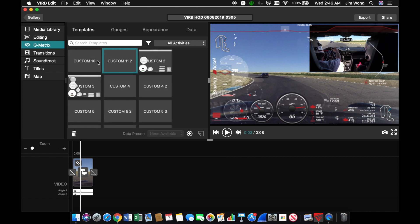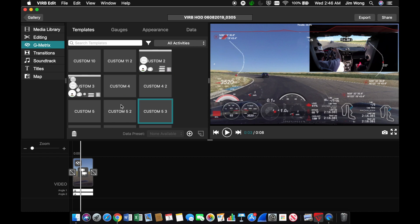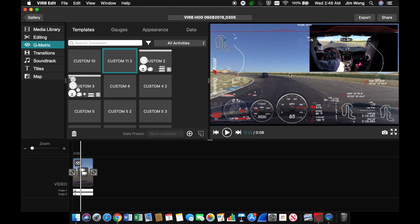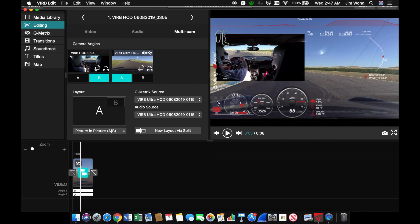Let's look at some templates to show some different examples. The software is a little buggy, but you can also move this window around and move the gauges around as well. You can also flip the two cameras around.